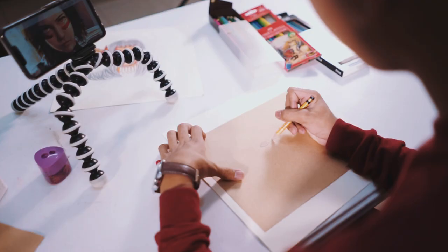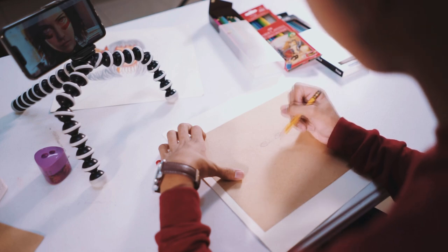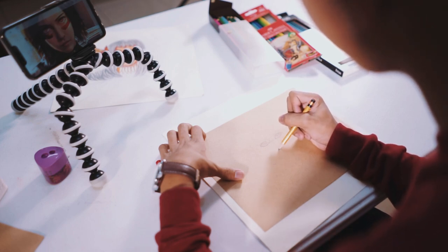Hey guys! Today I'll be doing a fun art of Alita the Battle Angel. I still haven't seen the movie, but I really love the character and I'm looking forward to watching it soon.